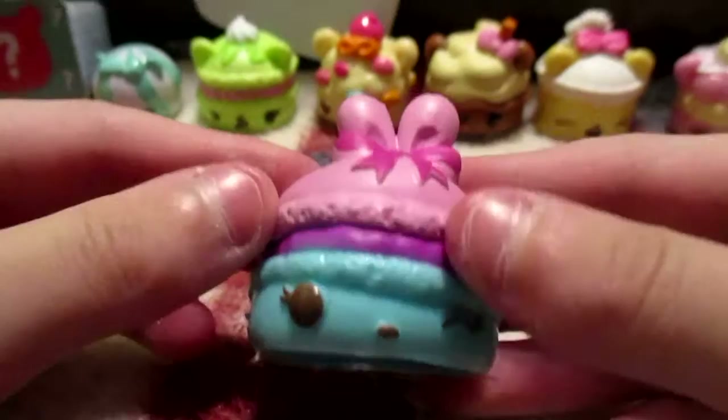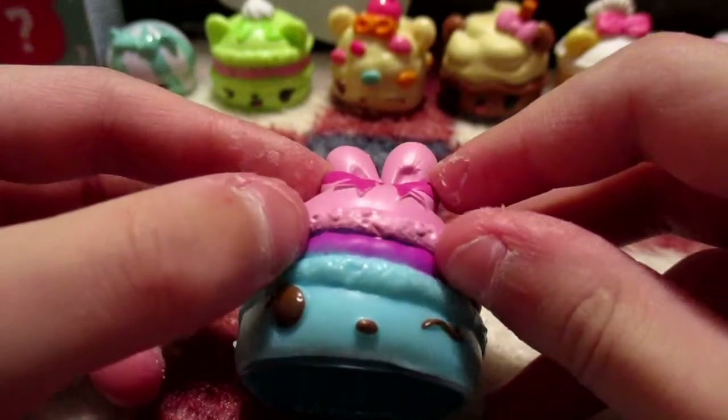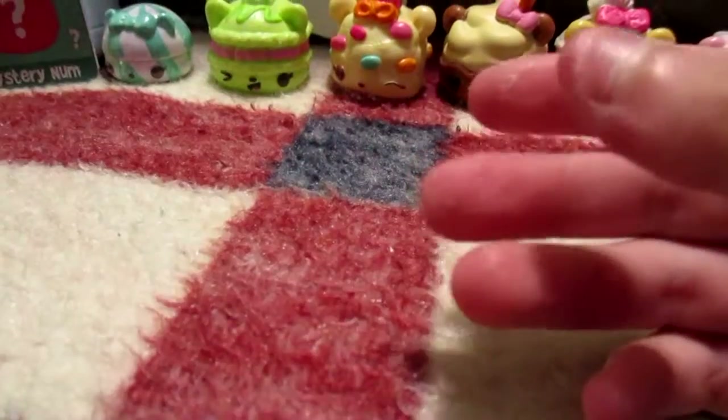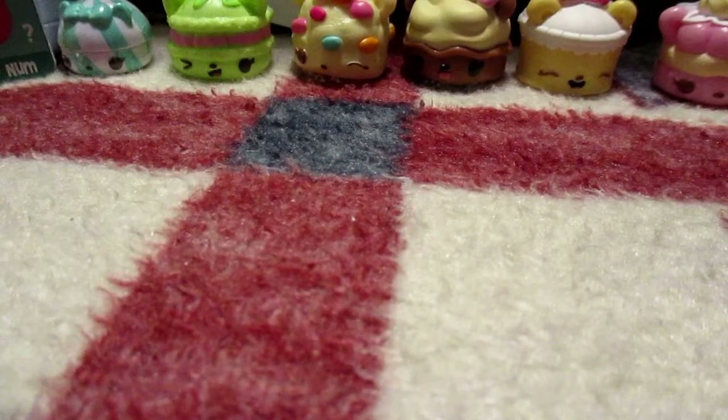So there's our first adorable little Num Nums. Let's go on to our second cute little Num Nums. We have a bunny this time with a bow — it's blue and magenta and pink. I'm not sure what she smells like, frosting maybe. These Num Nums are very squishable, and her name is Madeline Macaroon and she smells like cotton candy.